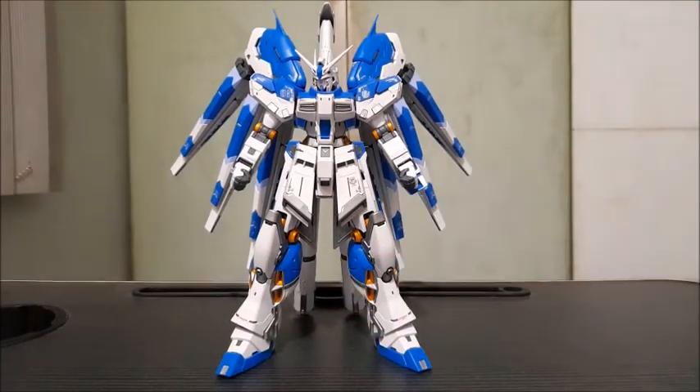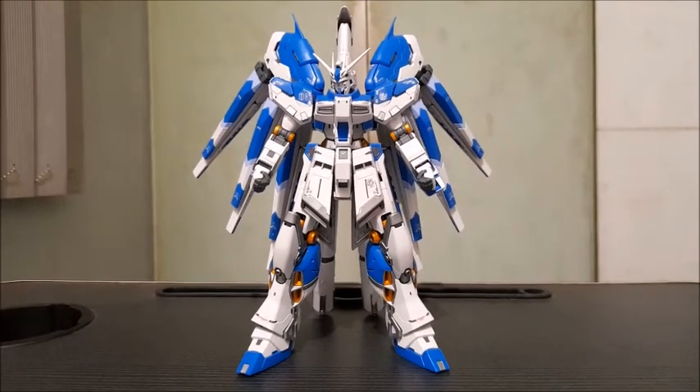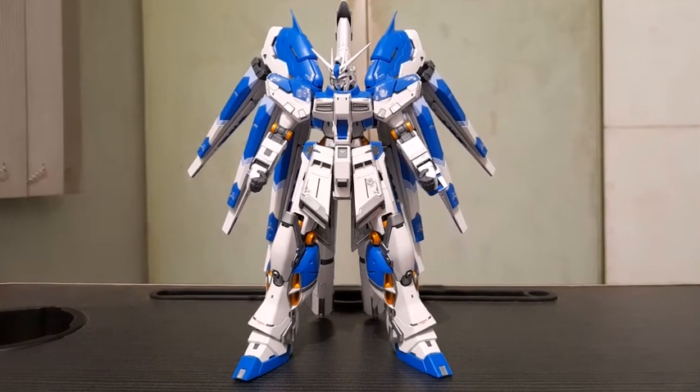Hello, Kamusta! My name is Rando, and welcome back to yet another Gunpla video review. In today's video, we're going to be taking a look at the Real Grade 1/144 scale RX-93 Nu-2 Hi-Nu Gundam.